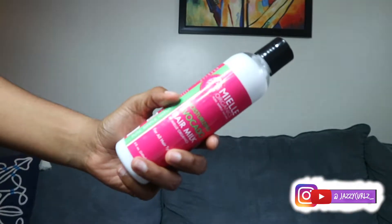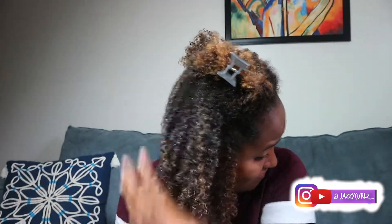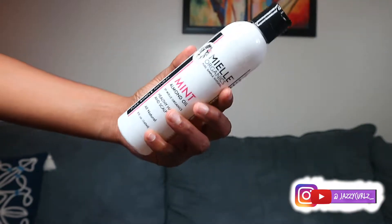I start off with the My All Organics avocado hair milk. This stuff, like I said in my previous videos, is so moisturizing — it makes my hair so soft and just feels super good. As you can see, my curls are already popping as soon as I put it on. Just work it in.